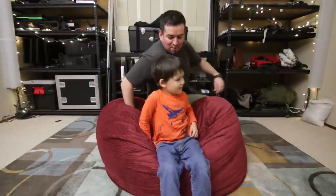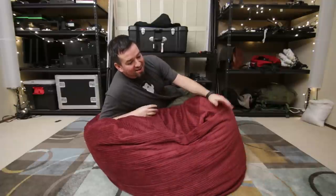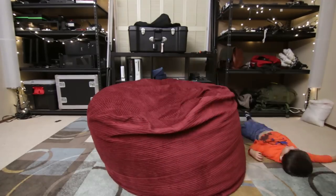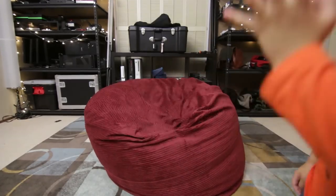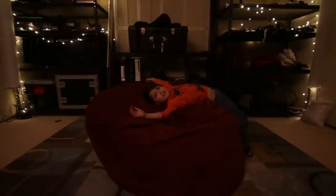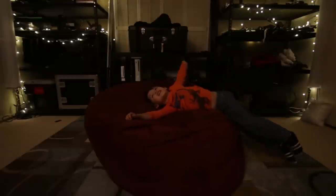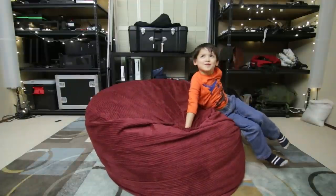I'm a little disappointed that you don't go flying off. Good night. Good night. Oh, I'm waking up! You're waking up? Yeah. Good morning. Good morning, Daddy.